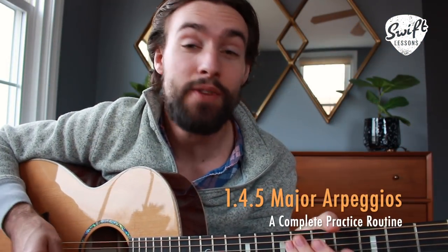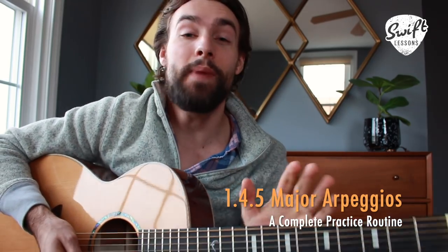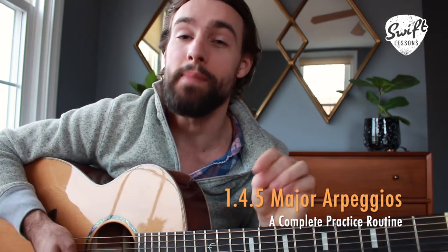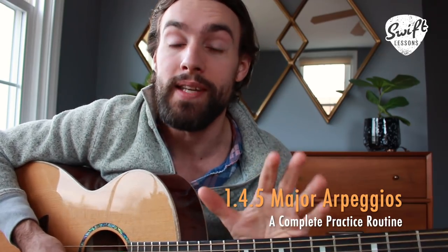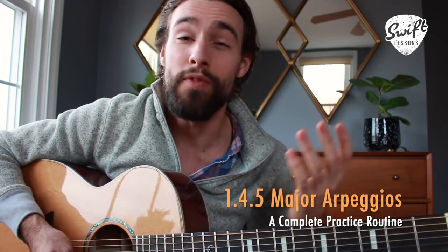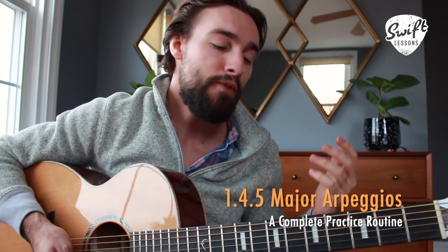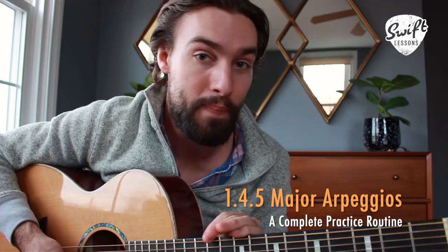Hello friends and welcome back to Swift Lessons for another lead guitar tutorial. Today you might notice a change of scenery. Right now we're doing some really big renovations down in my basement studio — most notably putting down some new concrete floors, removing some asbestos and also some old lead stuff. So the place is torn apart right now, so for the time being I'm back to being a bedroom picker.